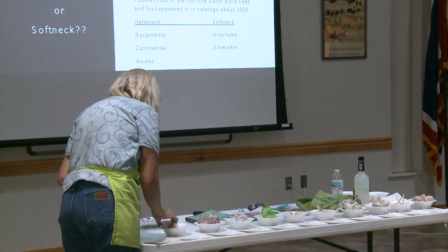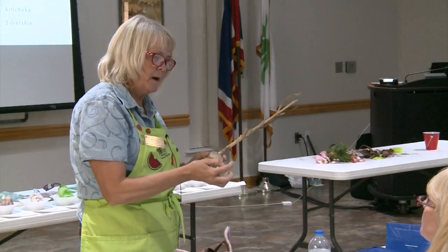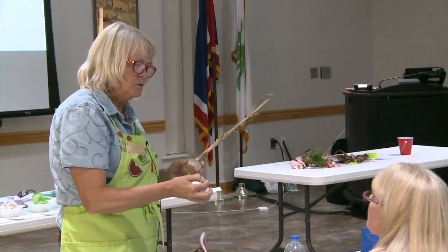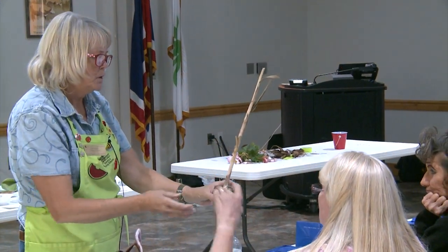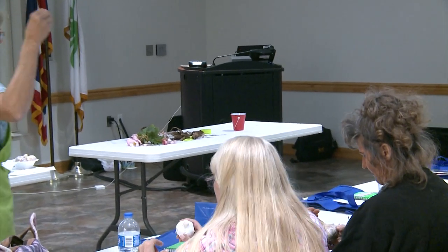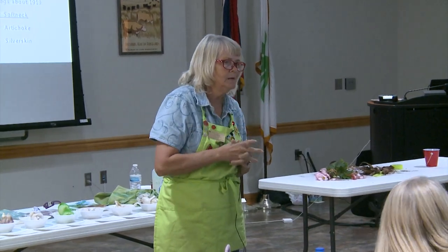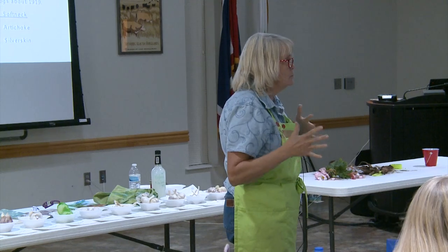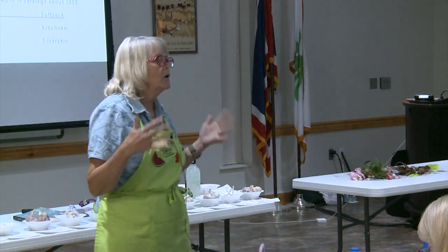I'll pass these around. This is a softneck from Colorado, but it will bend over. Both of these came from Colorado. The one with the scape on there I got at a farmer's market; the other I got at an organic co-op store. They're both fabulous garlics — it's not a right or wrong. But this is the fall and we're talking about fall bulbs, so we're just going to talk about hardneck garlic today.